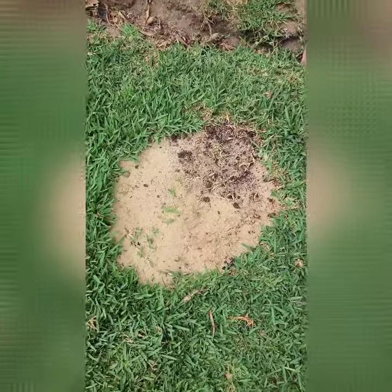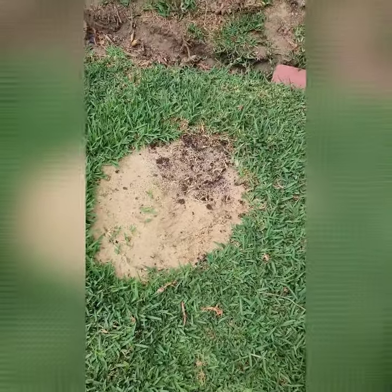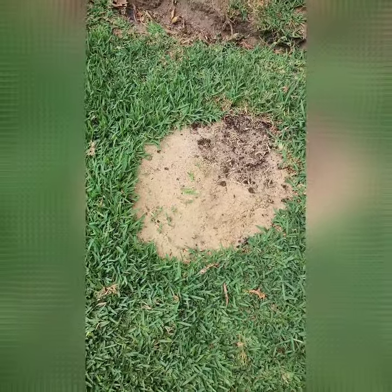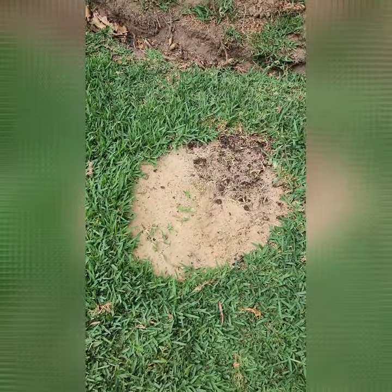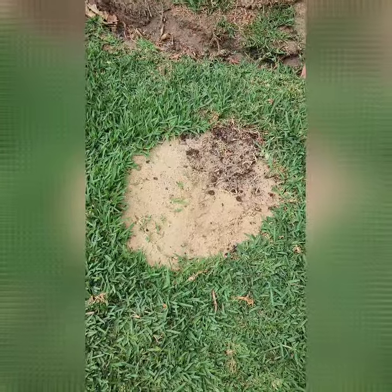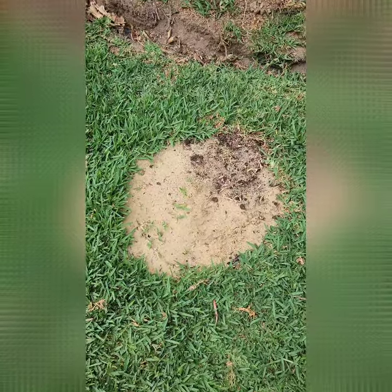I dug a big circle of grass from the backyard where it was in pretty good nick. I think this is probably a good old Sydney buffalo — Sir Walter — some of the original old school Sir Walter. That grass I replanted at the front.